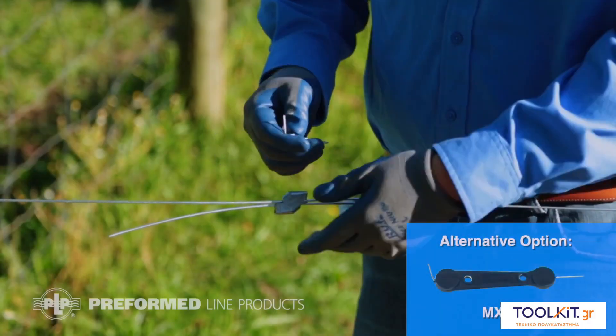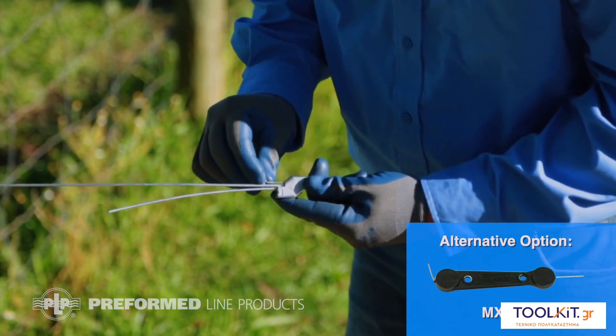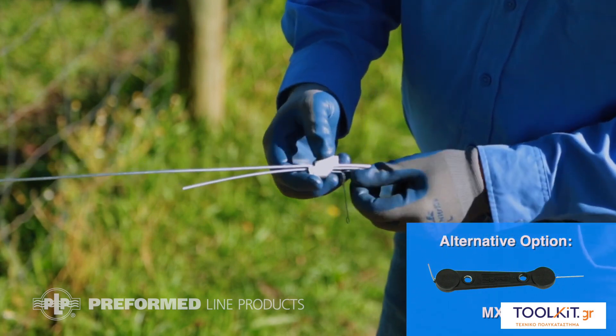For the MX2-DT, retensioning is possible. Use the included retensioning tool by inserting it in the hole above the wire. This will release the wire, allowing you to remove it.